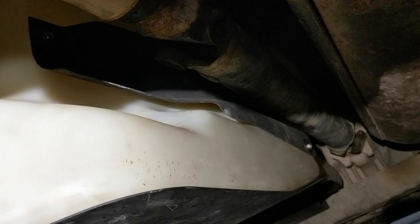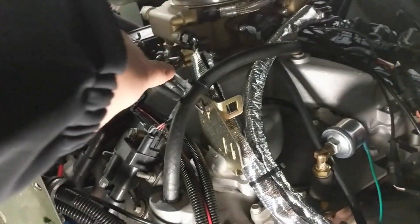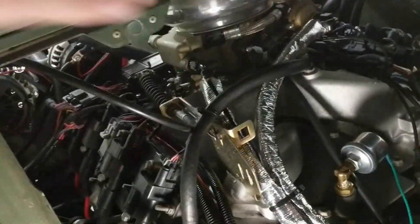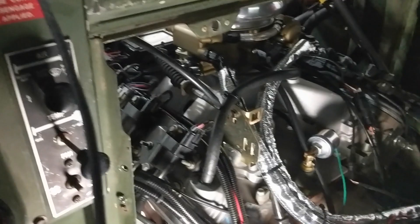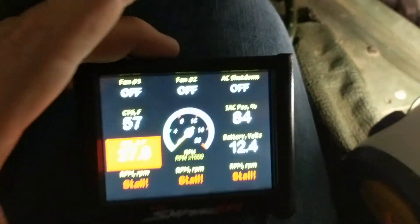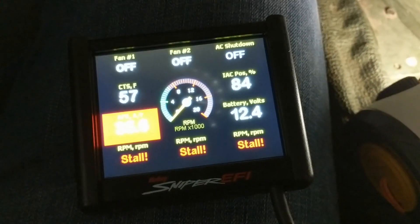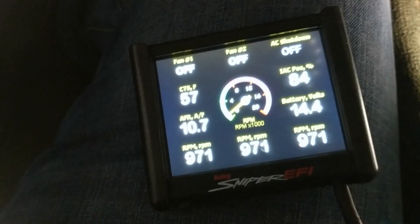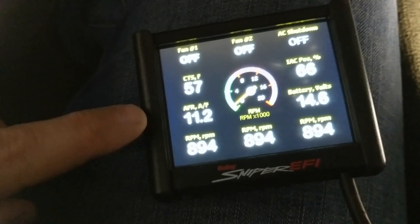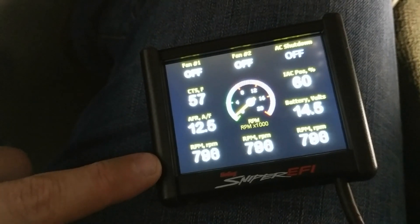I'm about to crank it up for the first time and we'll see how it goes. From the top side you can see the fat main line and the return lines. We're about to start it up for the first time since the new fuel system. Let's prime it — the Holley Sniper. I've set it to go to 650 RPM but it won't do that until it's hot. It's now running — super fat, good RPM. I'm watching for fuel leaks.